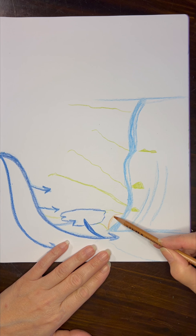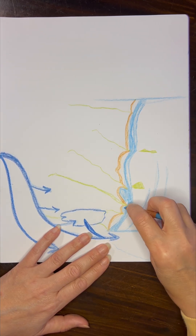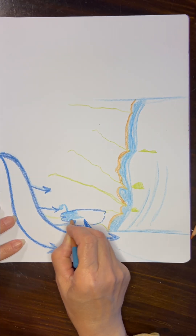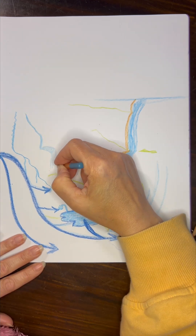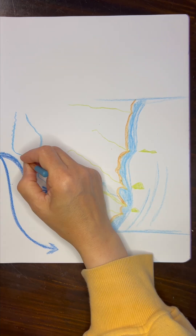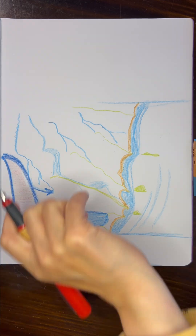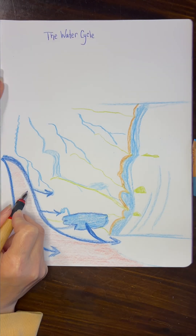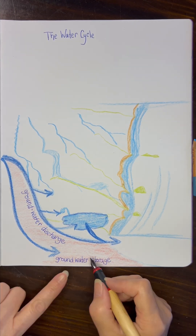It ended up becoming its own lesson because of the time it took to do the illustration and to present it, but originally I had wanted to put them together. For the previous lesson on the limestone cycle I did that on the onion skin that separates these two pages, so on one transparent page you see the limestone cycle, and then on this page you see the water cycle.